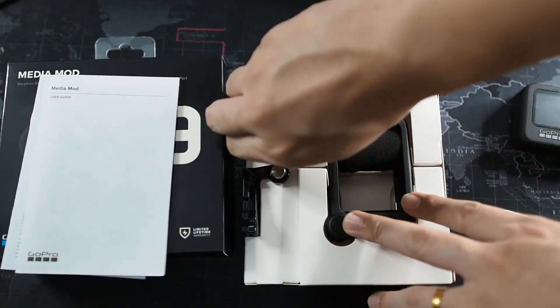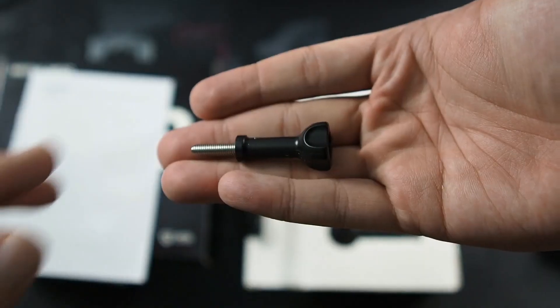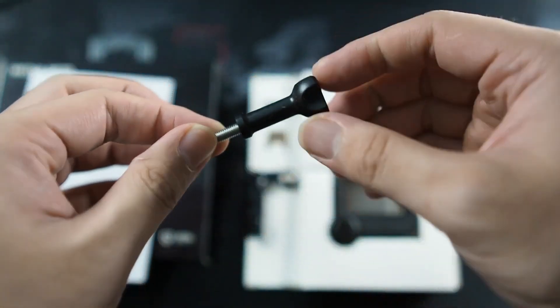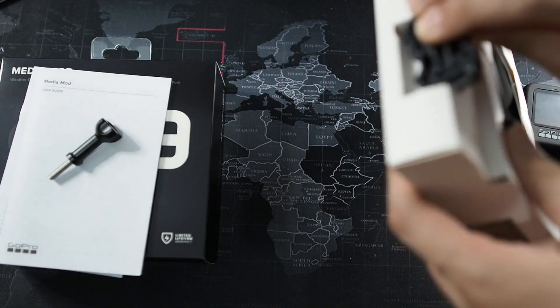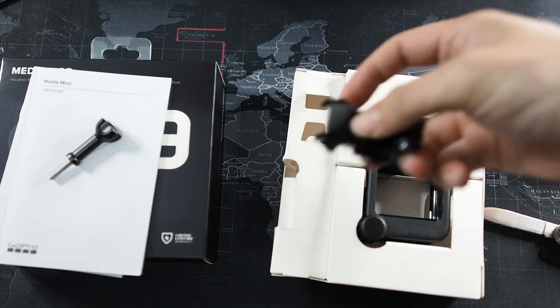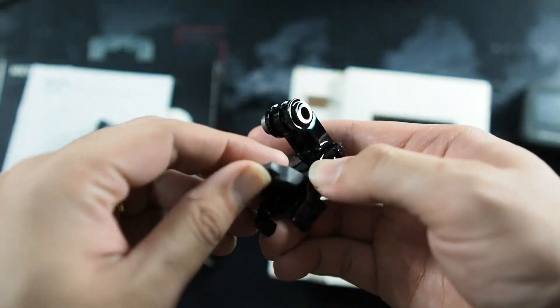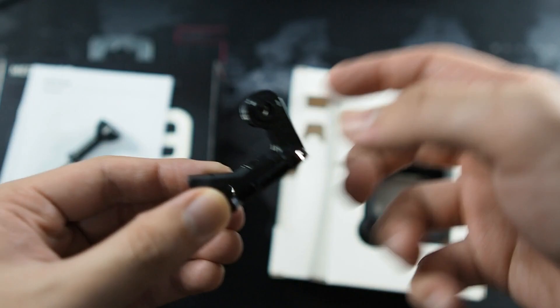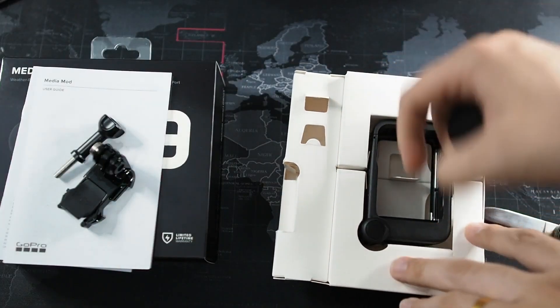Here's the extended thumbscrew, which lets you accommodate the extra width of the camera. We also have the buckle — this is very useful if you are using this on a helmet or something like that. And last but not least, the Media Mod itself. Let me take both items out of the box.